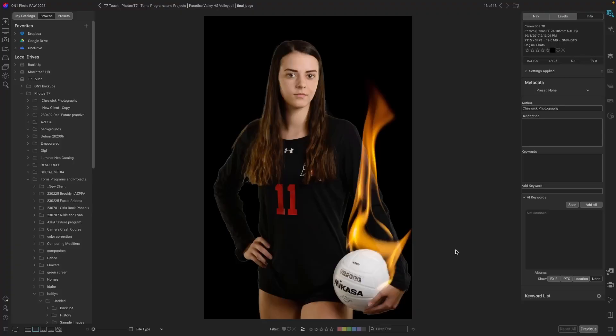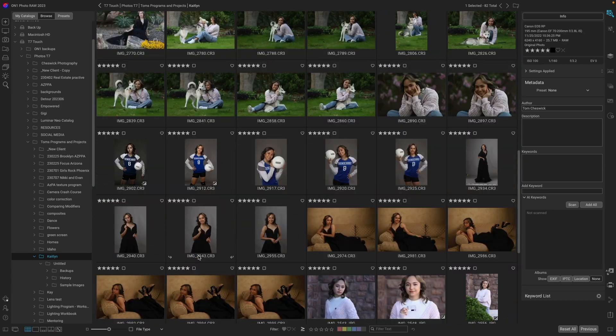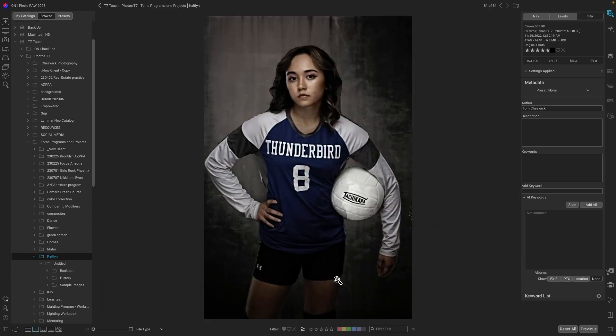If you don't have a black background, it may take a little bit more work to get the fire really glowing like this. So let's take a look at another example. Here's one that I did a little work to already — I put a little grunge action on it. I just love the serious game face Caitlyn's giving us and thought this would be a great image to use the fire overlay with.